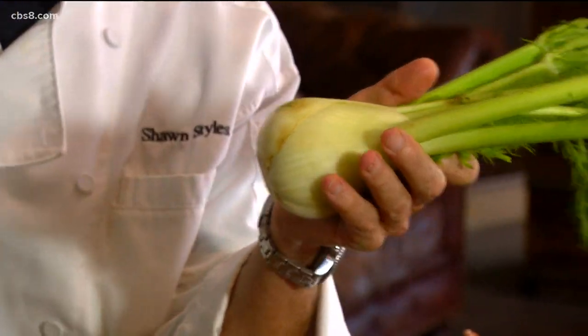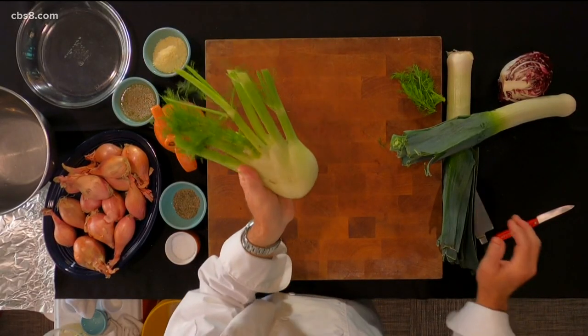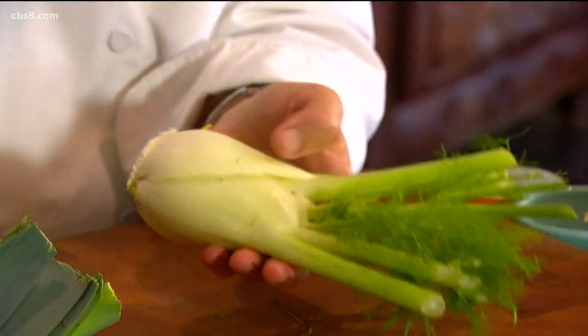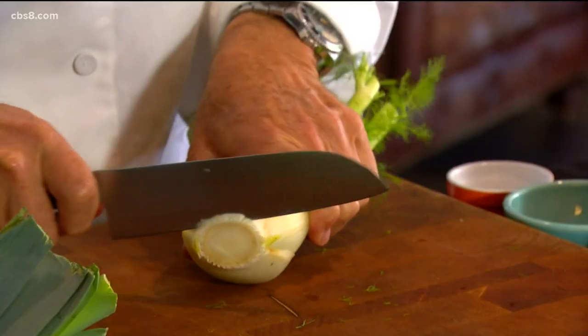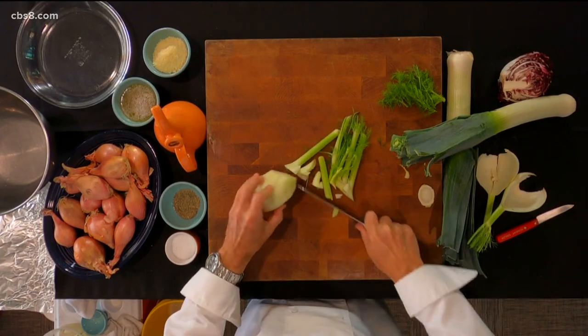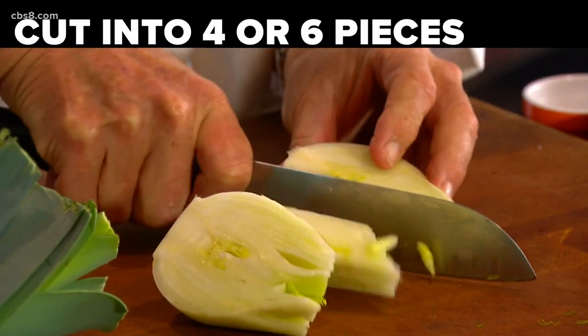Next up, anise or fennel — and probably most folks have not eaten this. It's really good and it's really simple. We're going to peel off the outside layer; on this one we'll take two off, save some of the fronds, and trim up the base just a little bit, just enough to get any dark off of there. We'll cut on an angle across the top like that and cut it into quarters or sixths, because these are side dishes, not whole dishes.